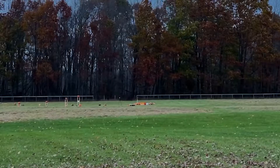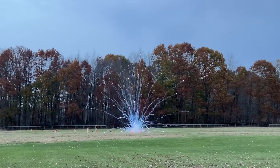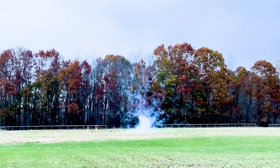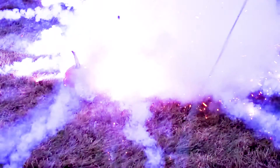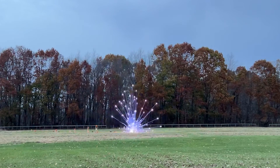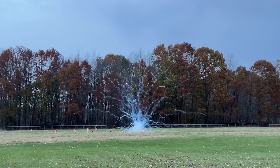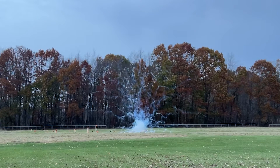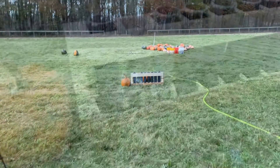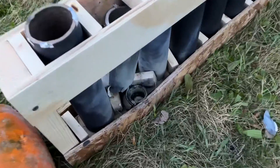Three, two, one. We've got success here. Look at that. So it blew out the tube. It held up. Did a good job.